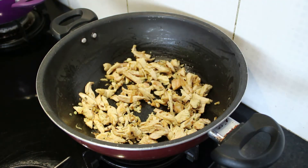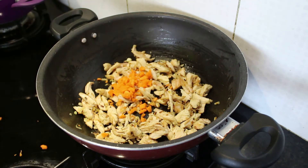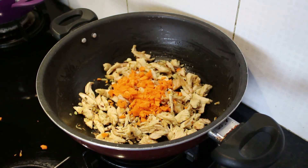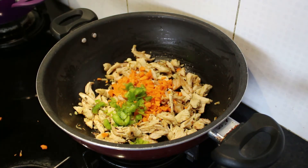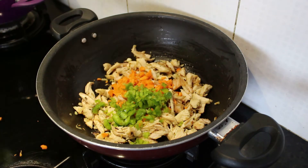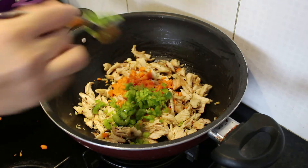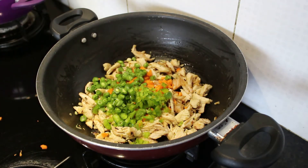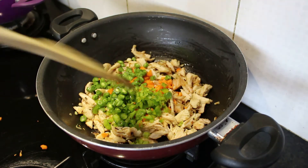We'll fry the chicken until it turns a little golden brown. Our chicken has turned golden brown now. I'll add the veggies — here goes the capsicum and some beans. Now we'll mix this well.